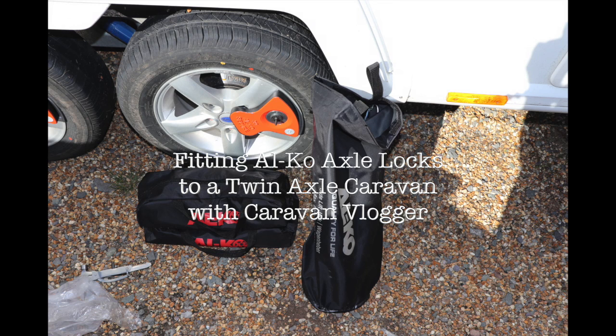Hi and welcome to our video. In this video we'll be fitting two axle locks to a Bailey Cartagena.